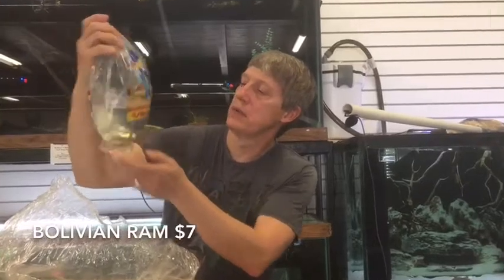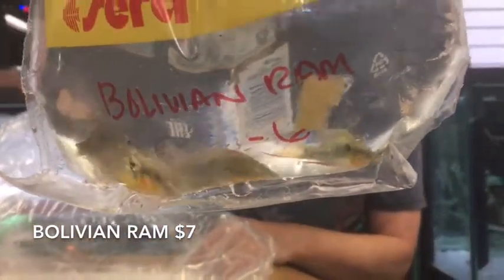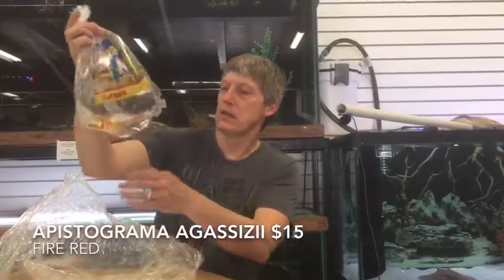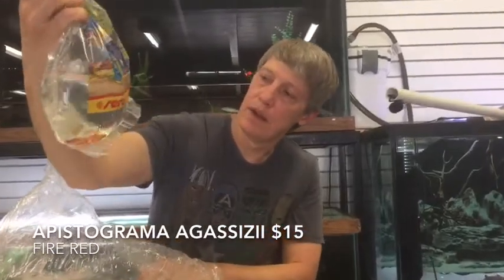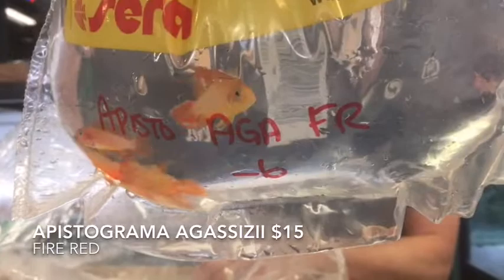These are the Bolivian Rams — those look really nice, with great organs. Nice fat bellies. Awesome little ram cichlid. And these are the Tefe Agassizii Super Red Apistogrammas.